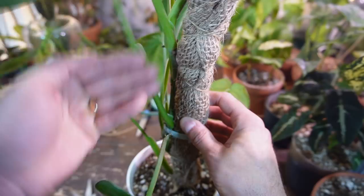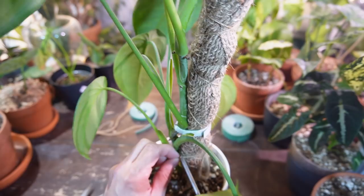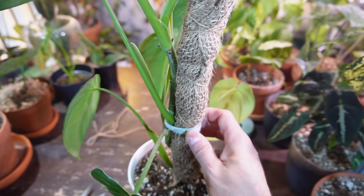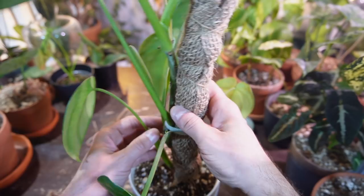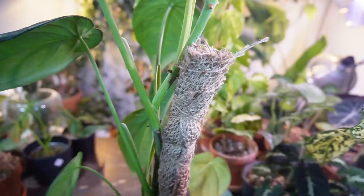That just kind of entices those aerial roots to grab onto the burlap and grow upright. I'm going to add another one up top here as well. I'm just going to cut this little string off on the bottom and see how it does — it shouldn't move anywhere. It's not even really tight, so I'm going to cut that and remove it.